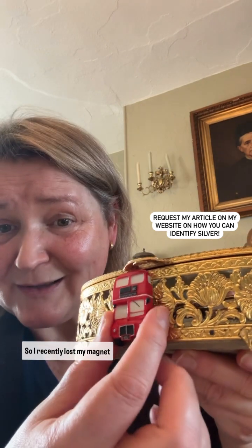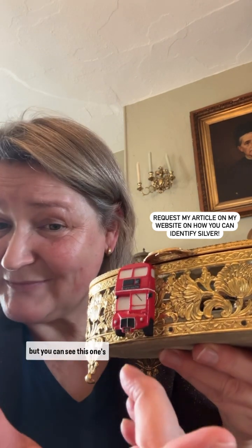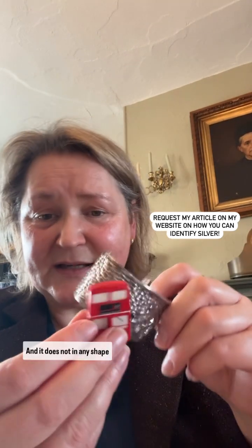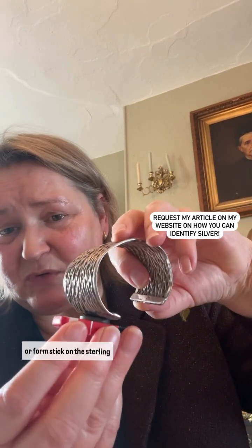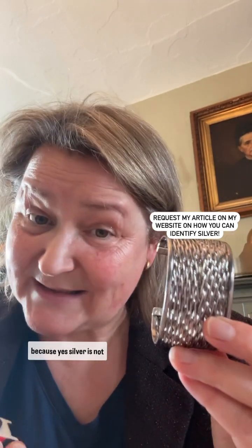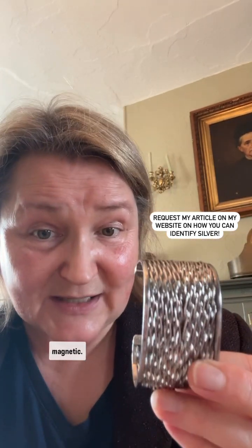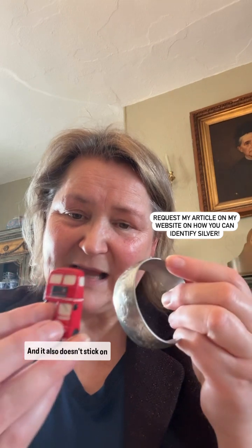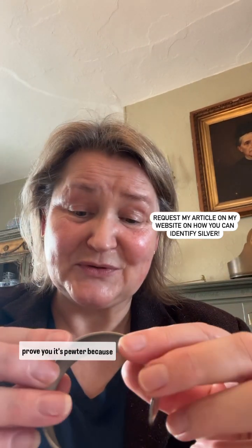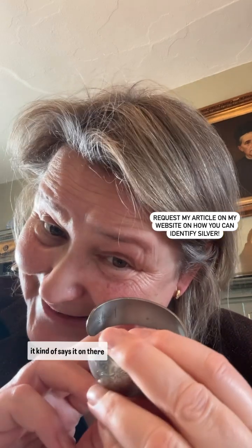I recently lost my magnet, but you can see this one definitely sticks — and it does not in any shape or form stick on the sterling silver here. It also doesn't stick on the pewter one, and I can prove it's pewter because it kind of says it on there.